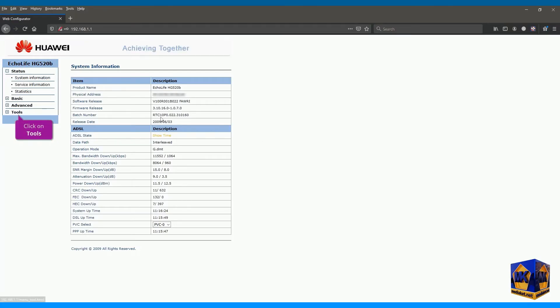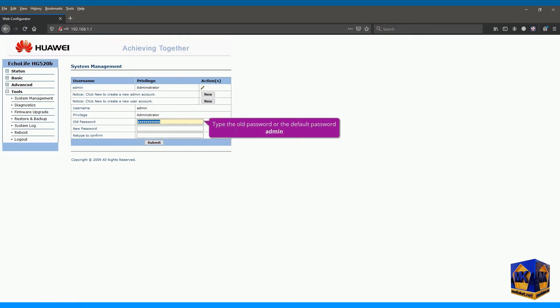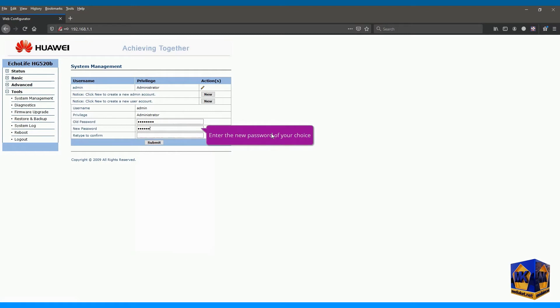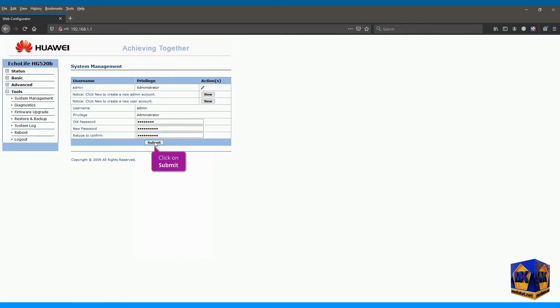First, click on Tools in the left menu, then click on the System Management submenu. Click the pencil icon to edit the administrator password. Enter your old password, or 'admin' as the default password. Enter the new password of your choice, then enter the new password again to confirm it. Click Submit to save changes.